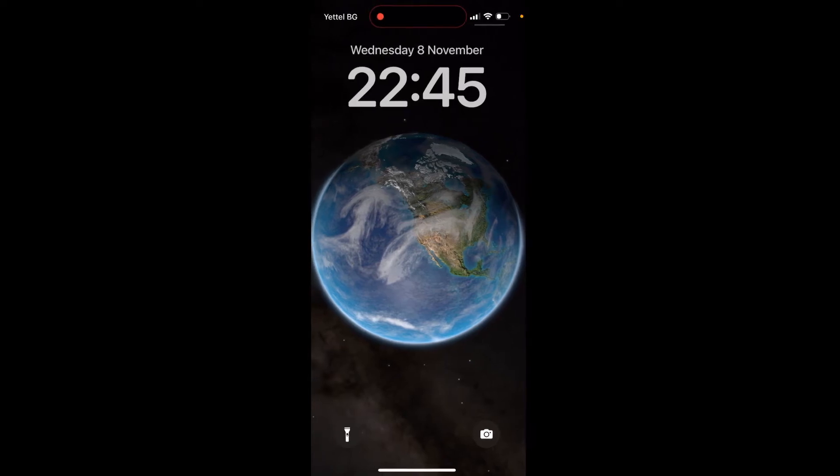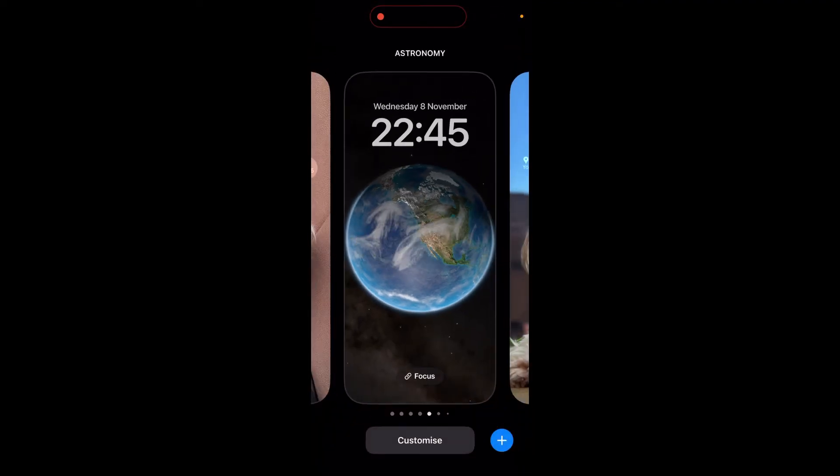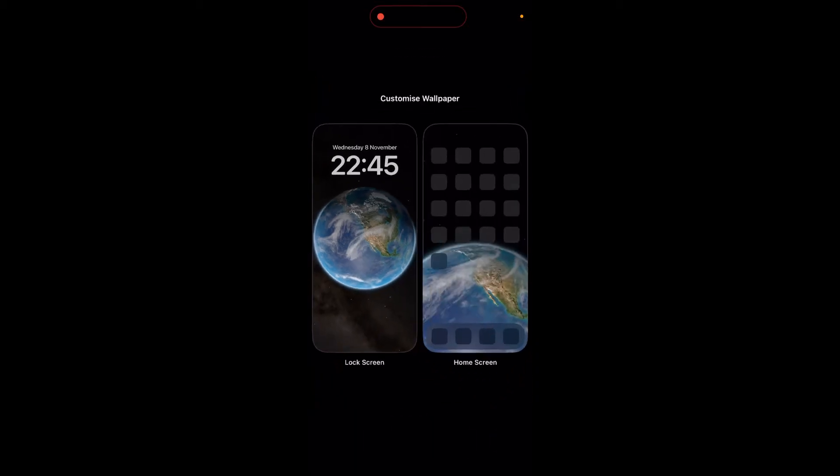Hi everyone. In this video I will teach you how to add a step counter widget onto your lock screen on iPhone. Start by holding your finger on your lock screen and you should have a screen that looks something like this. Now click on Customize down here at the bottom.